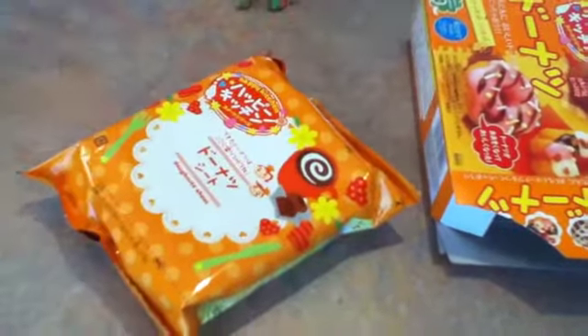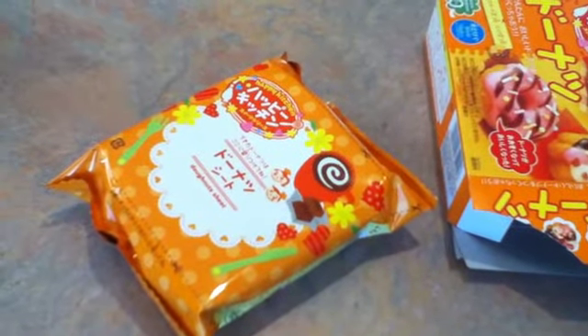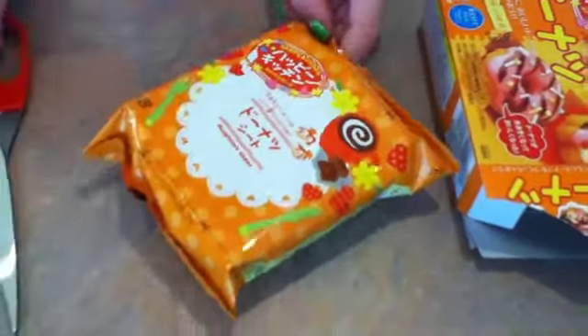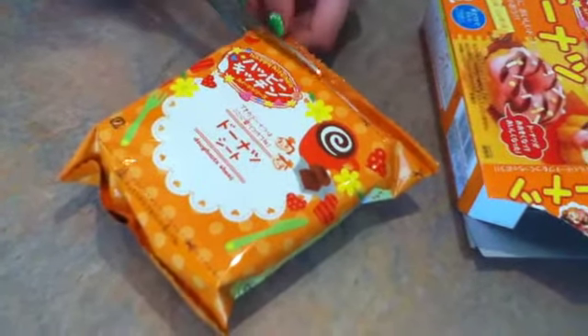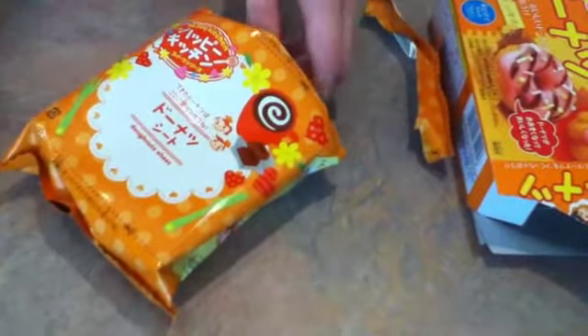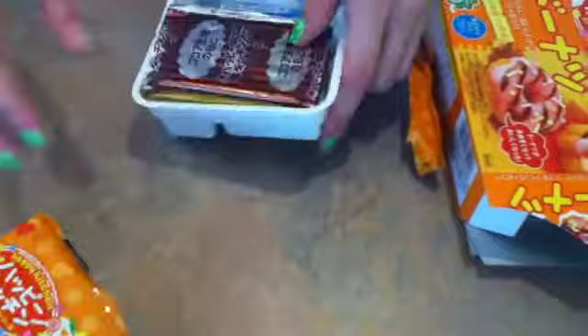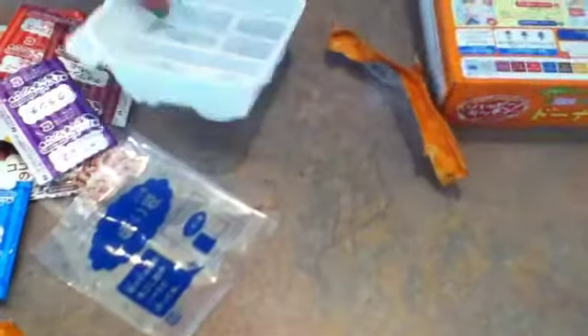I have to go get scissors. I will be back with scissors. I almost made that thing fall — that cup. That was risky. So let's start. I'm going to take all this off — it's confusing. Oh, they're like minis. That's cute.